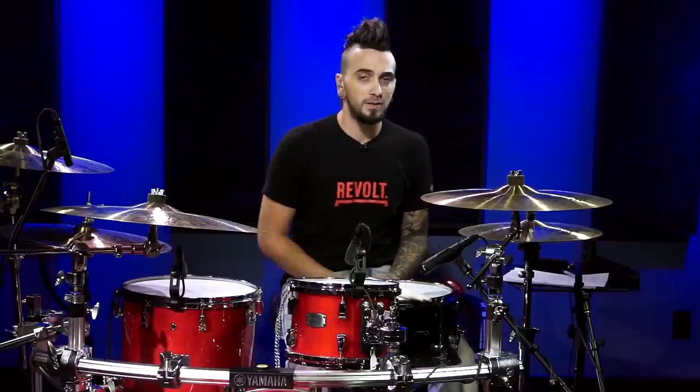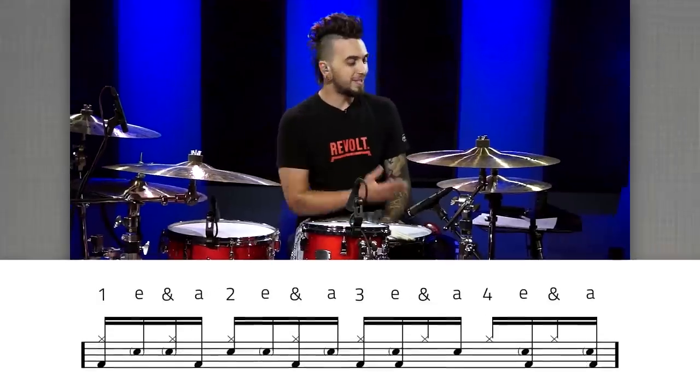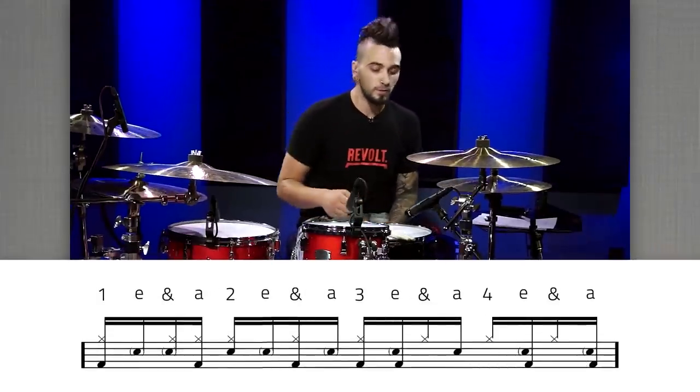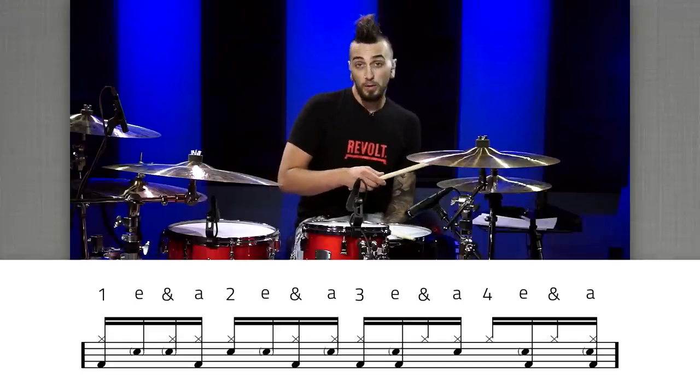The last thing I want to talk about today for modifying these beats is changing the pattern you're playing on your riding surface. So far we've been playing on the hi-hats, but that doesn't mean you have to — you can play these on any cymbal you want, on rims, the side of your drums, anything. But for now let's keep it on the hi-hats and just change what our right hand is doing. Instead of playing eighth notes, I'm going to go with an eighth note followed by two sixteenth notes. That sounds like this: one, two, three, four.